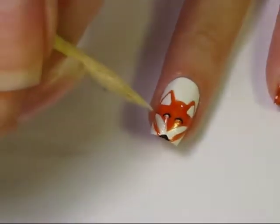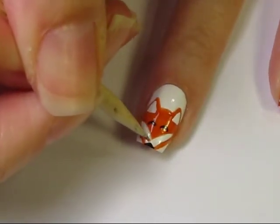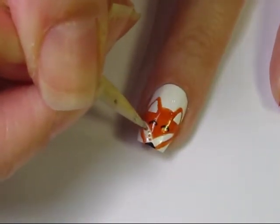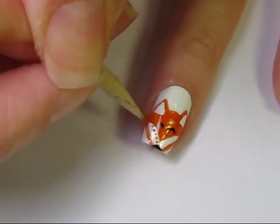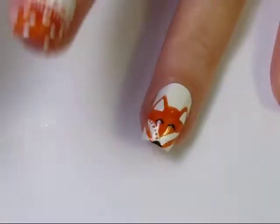Now we're going to add dots to the fox, using the same orange color I used to fill in the fox's face. I'm adding small dots using my cuticle stick — you could use a toothpick or a small dotting tool.